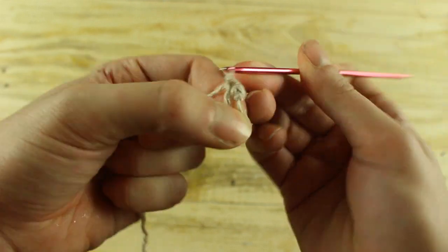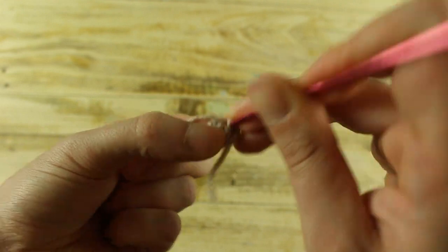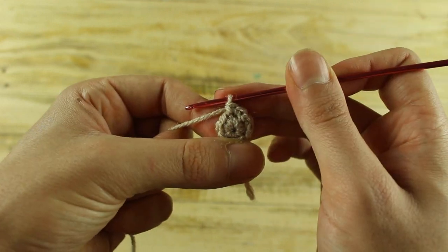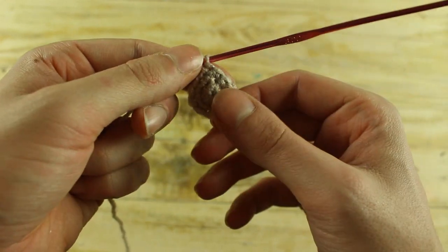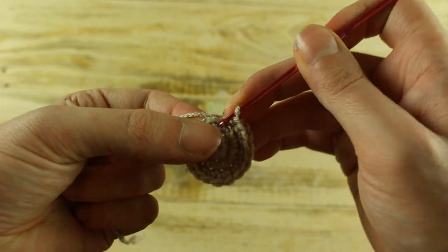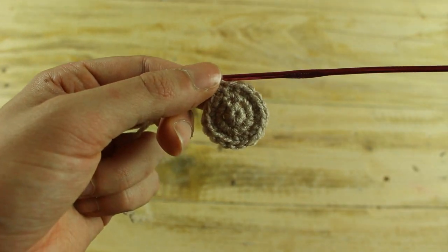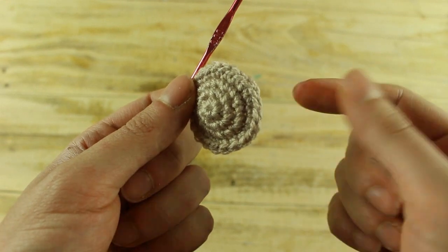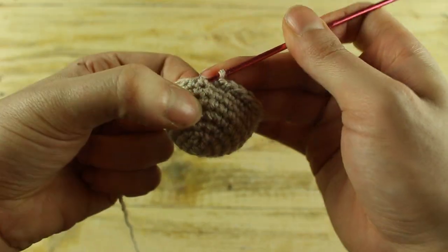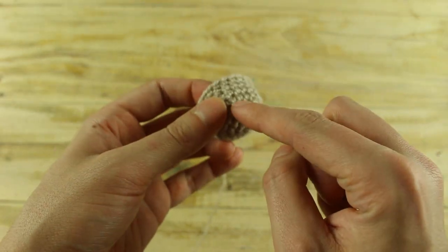Make 6 single crochet in a magic ring. In the next round make 1 increase in each stitch until the end for a total of 12 single crochet. In the next round make 1 single crochet and 1 increase until the end for a total of 18 single crochet. In the next round make 2 single crochet and 1 increase until the end for a total of 24 single crochet. For the next 4 rounds make 1 single crochet in each stitch until the end, then make 1 slip stitch in the next stitch and cut the yarn. We have finished this piece, and in the same way with the same pattern we will make the ears.